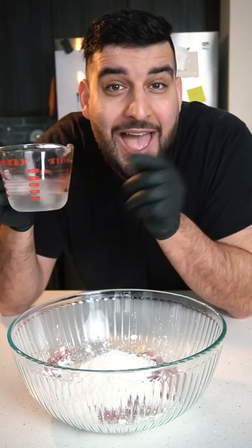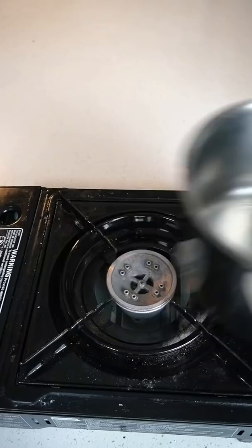We're gonna add in half a cup of flour, half cup cornstarch, half teaspoon baking soda, and half cup of ice cold water. Now we want to fry this up until golden brown.